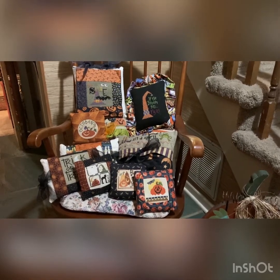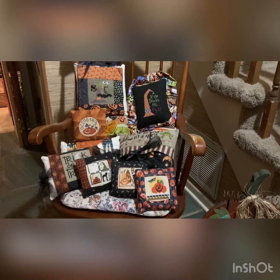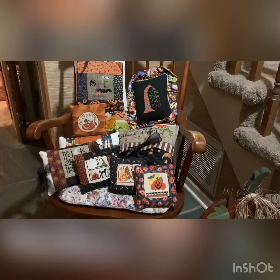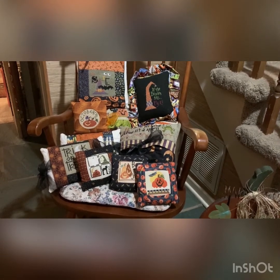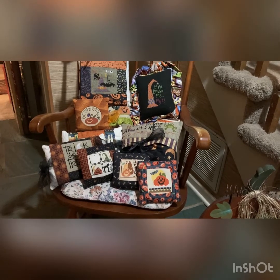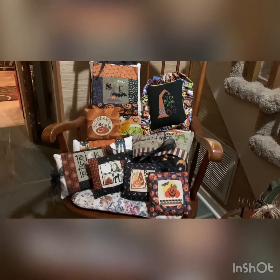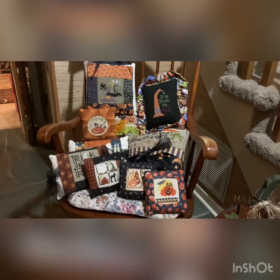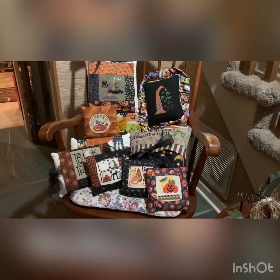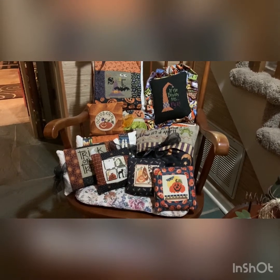I did a lot of pillows over the years. The one on the top right is 'If the Broom Fits Fly It' — that's a Lizzie Kate pattern done on Heather Field. I'm not sure what count that was. The rest of the pillows are Pine Mountain pillows from different years: 'Sit a Spell,' 'Spook,' monthly pillows, 'Trick or Treat' — all different kinds of pillows in October using the called-for floss.